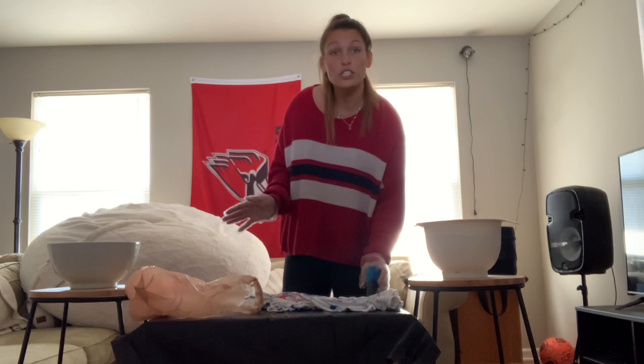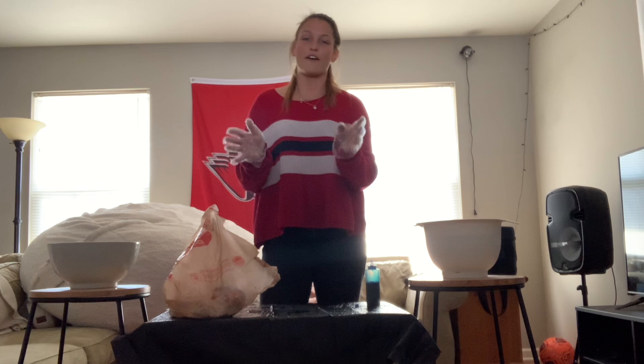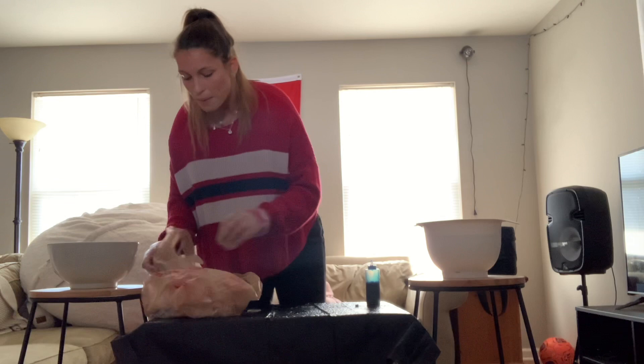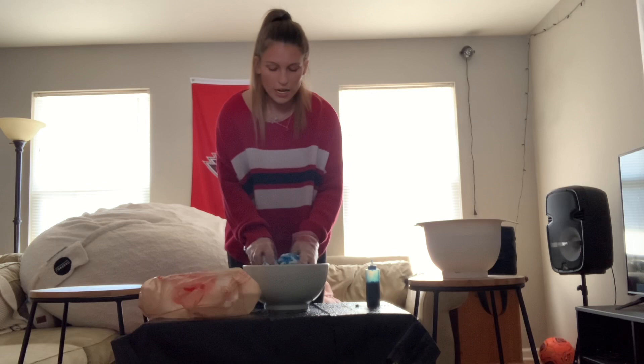Once you're done applying the dye — use as much as you want, it can be wet or saturated — place the t-shirt into the plastic bag and let it sit for six to eight hours. If you want a lighter color, let it sit for three to four hours. After that time, take it out of the plastic bag — make sure to have gloves on — and take it to the sink or wherever you're most comfortable.